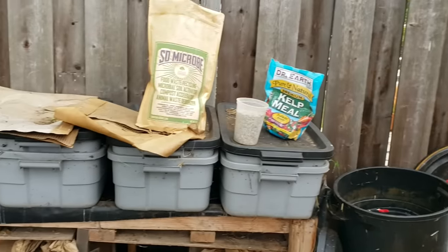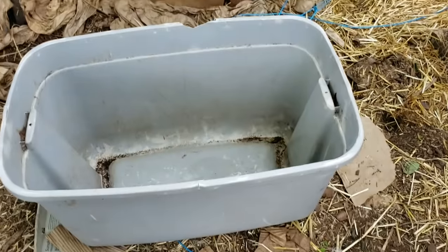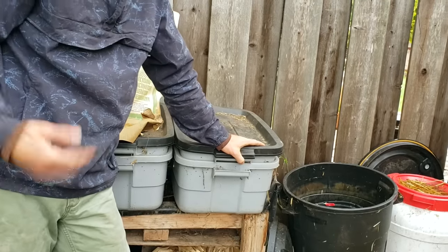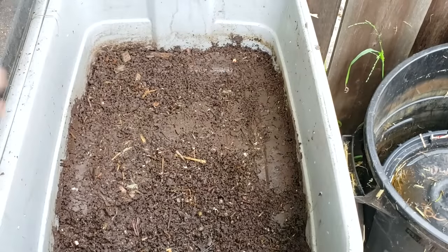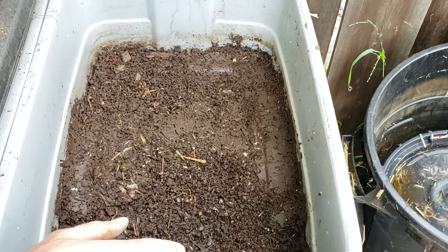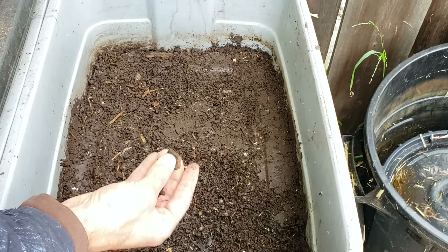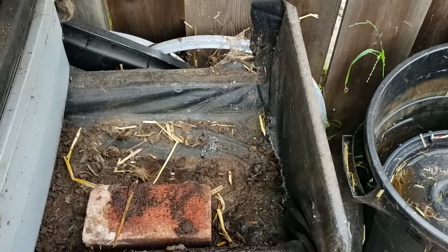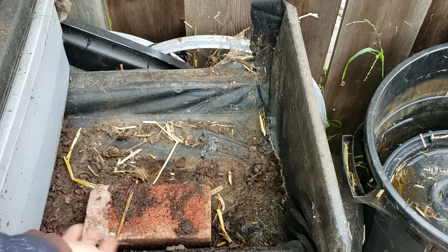Normally I do all my worm bins at the same time, but for this demonstration I'm just doing one. When I harvest, I throw everything into a big bin with a lid to keep it out of the sun. The top bin is where most of the worms are, so it goes to the side and becomes the bottom tote. The middle tote has the finished castings we're harvesting today — you can still see some straw and larger wood chips remaining, which is why those ingredients should be very finely ground. The bottom tote collects the worm leachate.